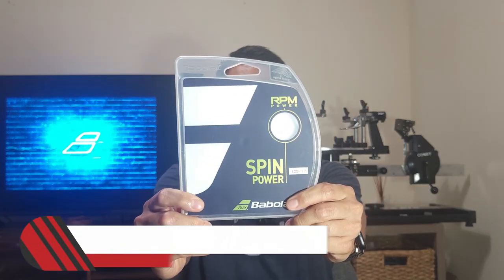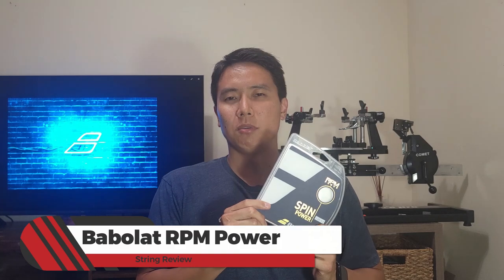Welcome to another string review right here on OpenCourt. Today I'm reviewing a string that, to be honest, I wasn't too interested in trying before it came out a few years ago. It's made by Babolat, and Babolat doesn't make my favorite polyesters unfortunately. But I finally got my hands on this string and decided to give it a try. That string is the Babolat RPM Power.